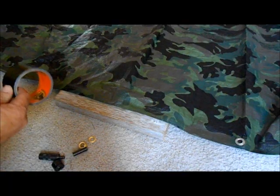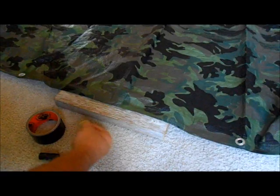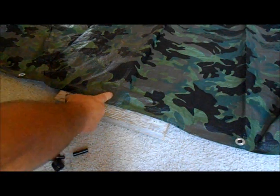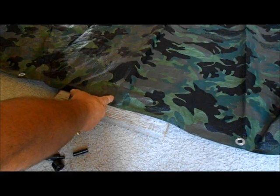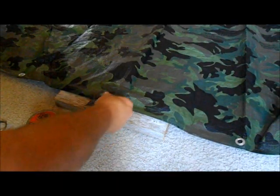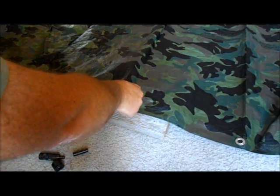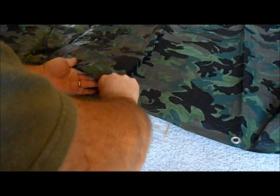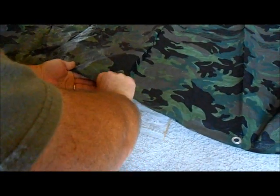What I'm going to use is gorilla tape, just your average grommet kit that I got at Walmart, and a pair of scissors. I already pre-cut my tape here. I chose my spot right here — I want to add a grommet for a ridge line — so I just put down my gorilla tape and fold it over.